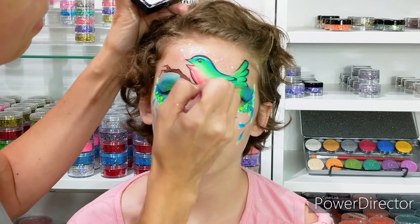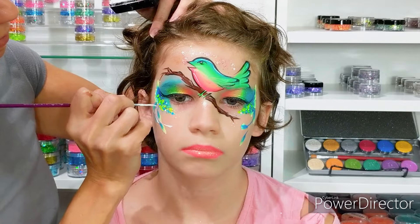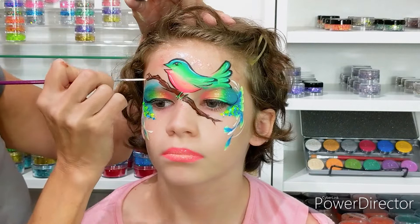Next I'm going to add some highlights. I'm just taking some white and adding some highlights throughout, not the entire thing. I'm adding some teardrop motion like the wind is blowing and a few swirls here and there just to give it some highlighted dynamics.